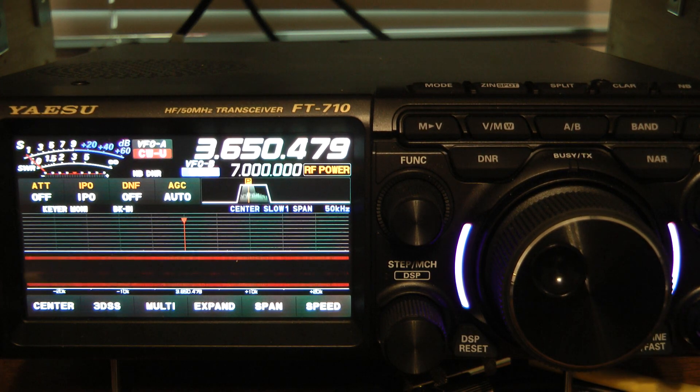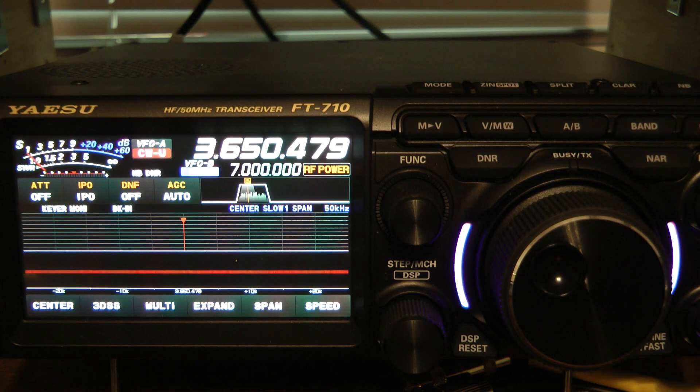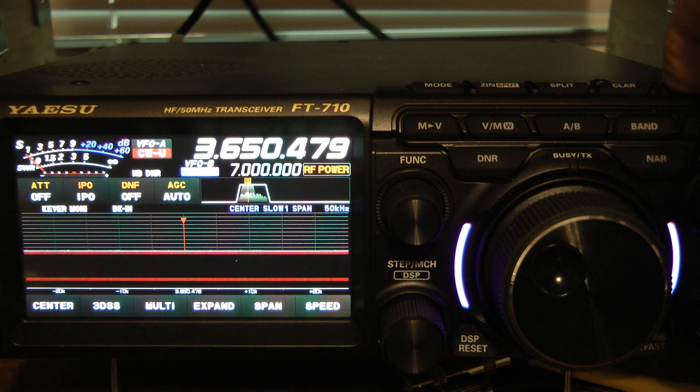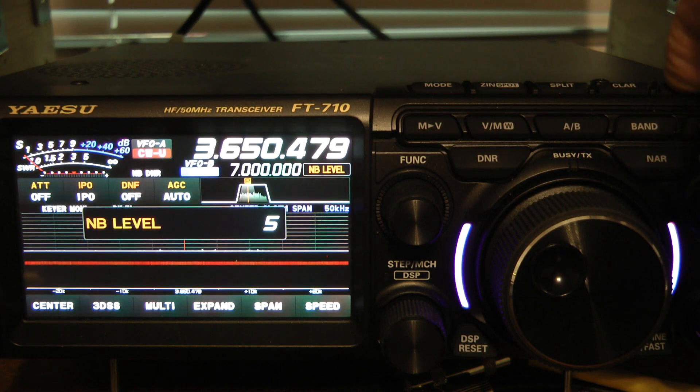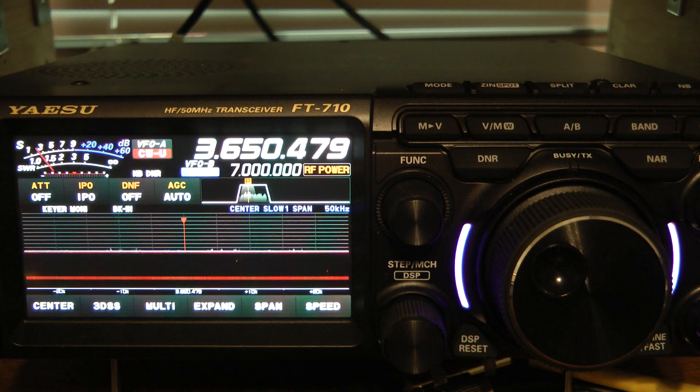I have listened to a lot of QSOs with the noise blanker on. I normally run my noise blanker on 5. If you long press the noise blanker key, you'll see what level it's set on. And to change that, you change it with the function knob.